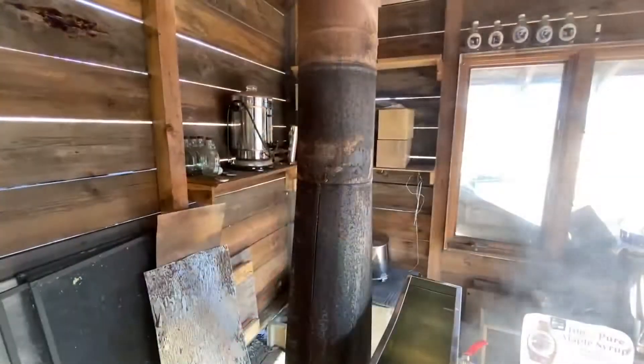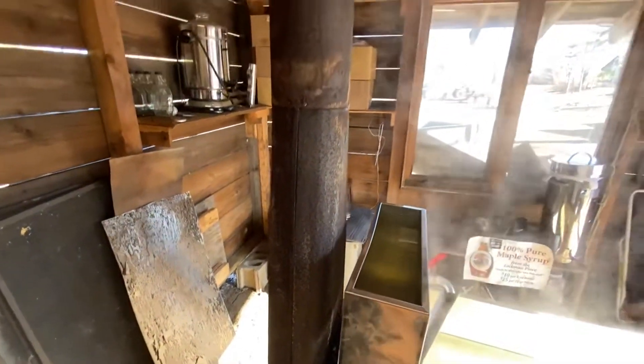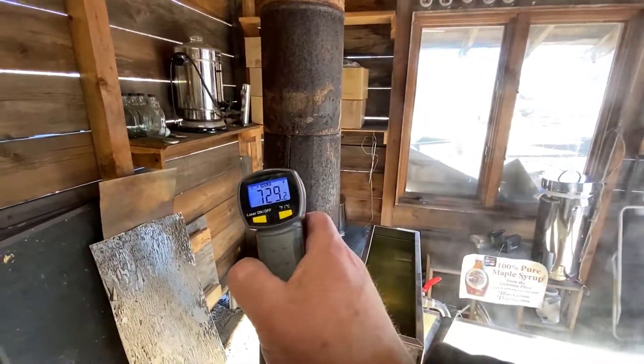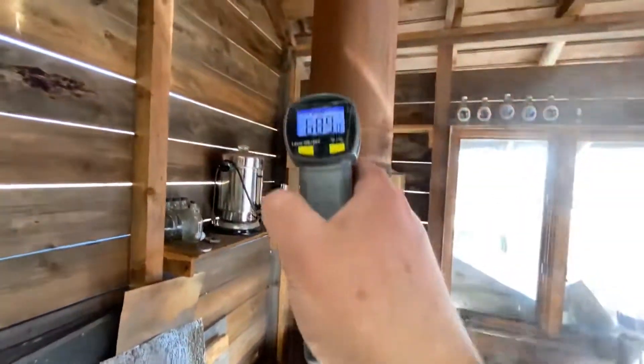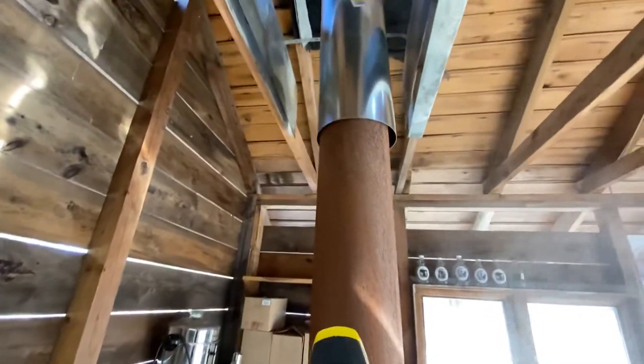We made some modifications to the smokestack and I thought I'd show you how effective they are. This is the smokestack coming right out of the cooker, and if we take its temperature — 729, 730 degrees. So right there at the base it's in the 600s. It's pretty hot.